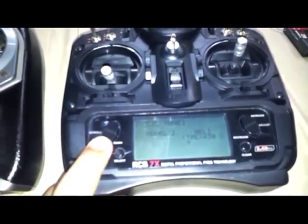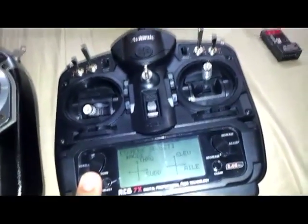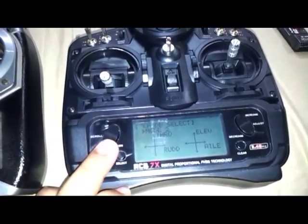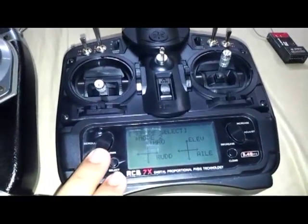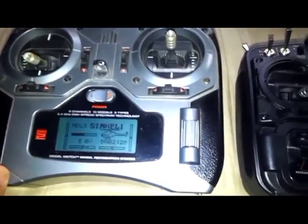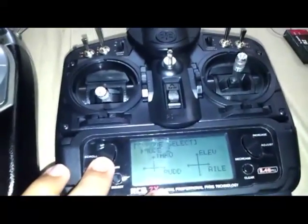You can select the model, enter your model name, and select heli or acro mode. There is also a data reset page, total recovery, and transmitter mode. The best and neatest part of this transmitter is the mode select — you can make it a mode 1, mode 2, mode 3, or mode 4 transmitter as per your preference. You do not need to buy another transmitter just for a different mode. In contrast, the Spektrum is a mode 2 only transmitter and cannot be changed.